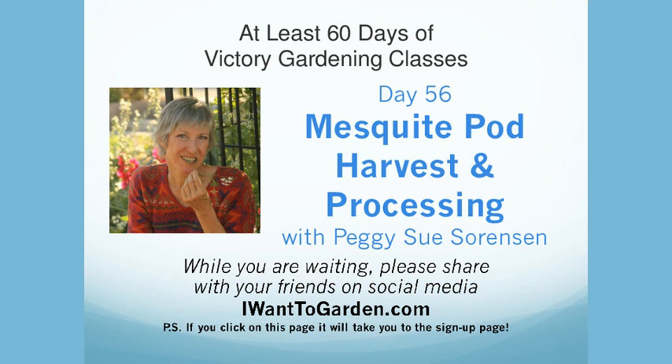Welcome, everybody. Greg Peterson coming to you from the urban farm in the heart of Phoenix, Arizona. I'm here tonight with Janice. It's been an interesting and awesome week.